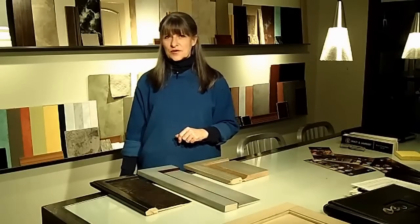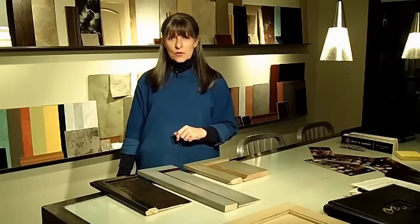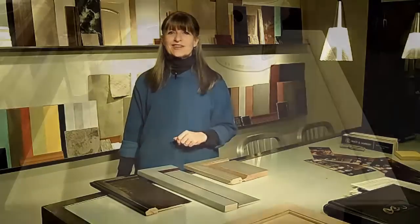Before I get started, I want to emphasize the importance of good surface prep and quality paint. If you need more help with this, be sure to watch our other videos entitled Portland House Painter Adhesion Test and How to Paint Cabinets and Doors. Now, let's go to our sample creation room and get started.